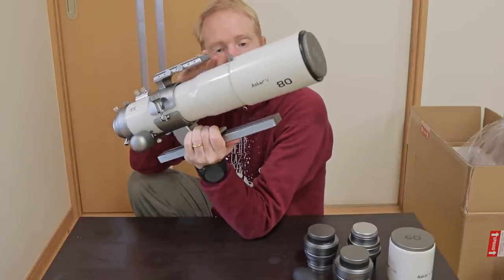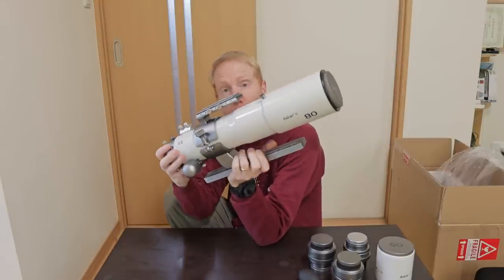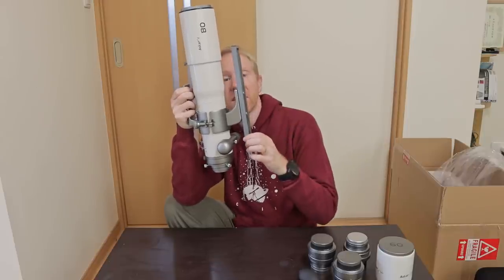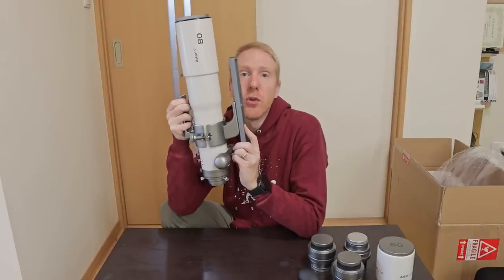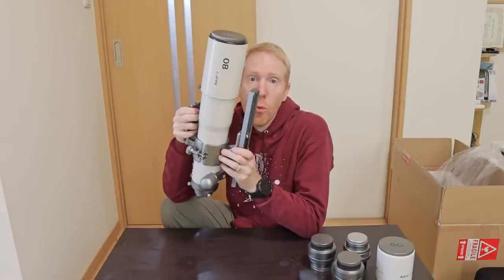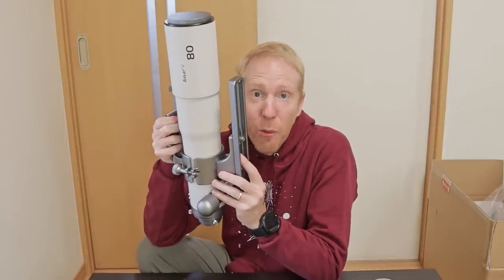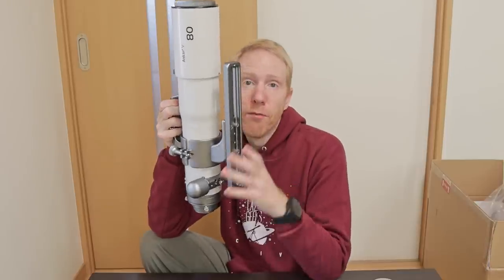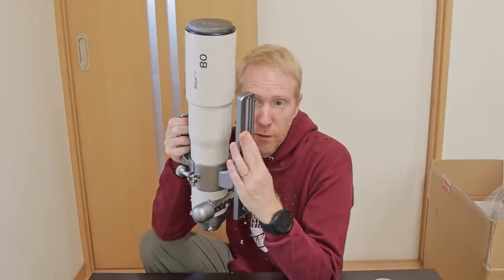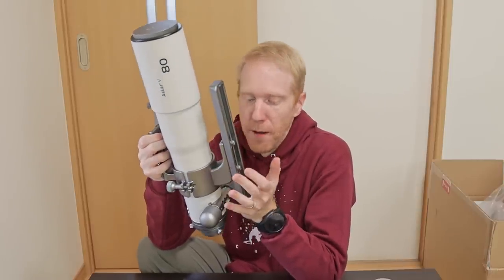With the dew shield fully extended and thumbscrews closed, another thing I immediately noticed — a very welcome thing — is the dovetail bar. Vixen style, it is huge and very, very long. It will make balancing the whole imaging train really easy. I remember my Sharpstar 61ED PH2 — the dovetail was very short and you definitely had to replace it. With this, it comes with this humongous dovetail by default, so you will not have to find your own replacement.